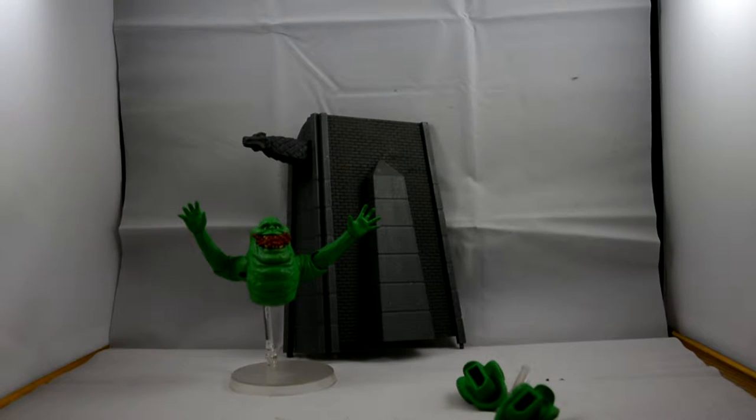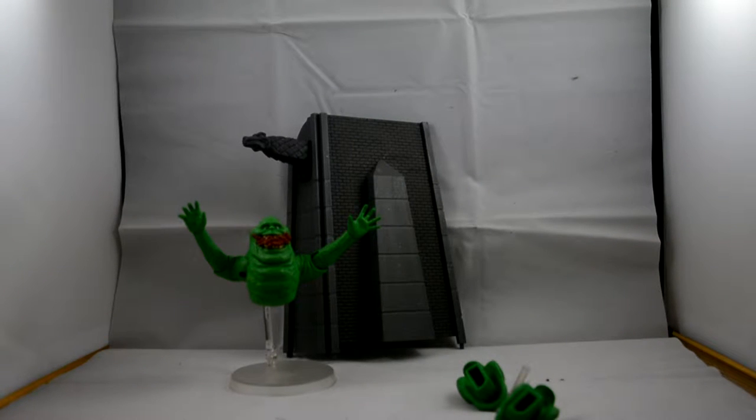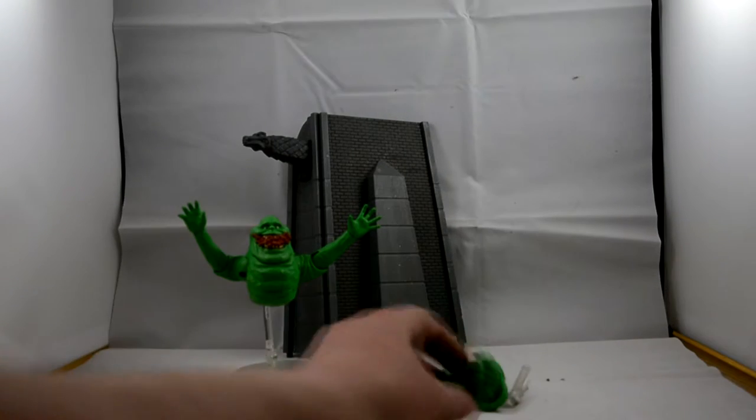Here we have the figure I've been looking forward to the most — Slimer. He's a really cool looking figure and really fun. With this one you get the other half of the diorama set, which you also got with Ray.